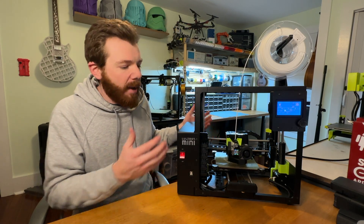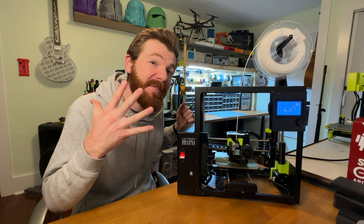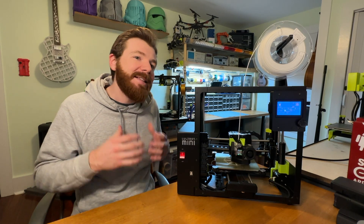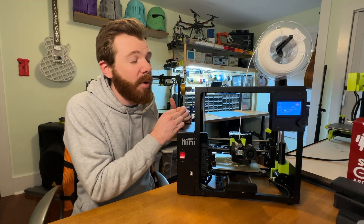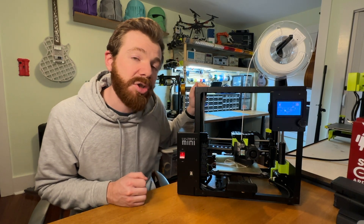Why am I making this now? The Lulzbot Mini 2 is not new — it's been out for almost five years. I've been motivated to make this video because A, it's awesome, and B, despite the fact that I can identify some things that aren't awesome about this printer, it is still one of my favorite 3D printers to this day, even though it is starting to show its age.